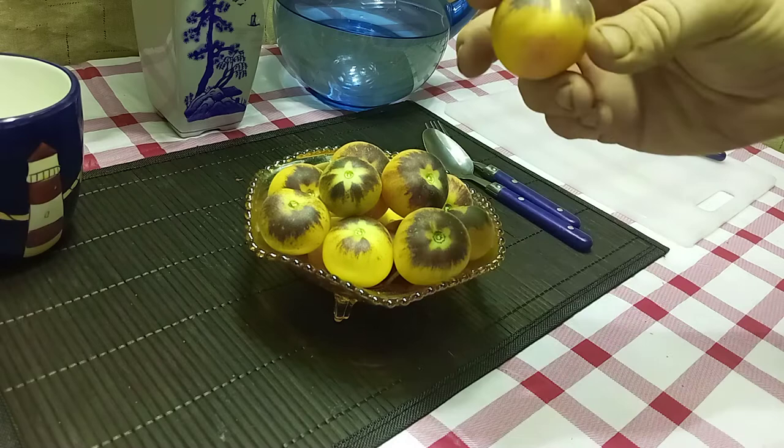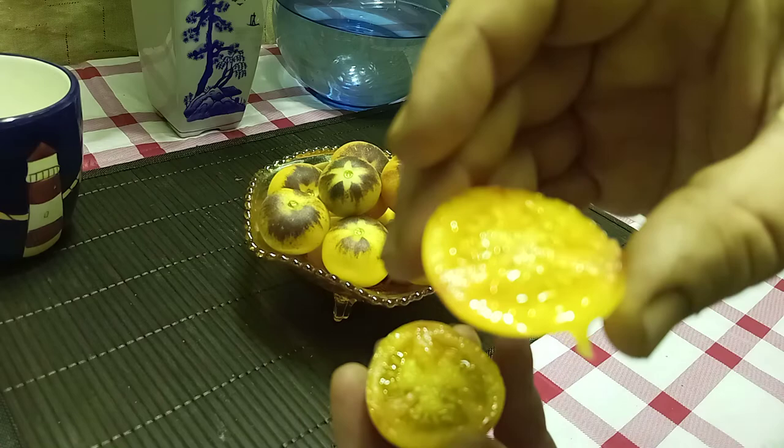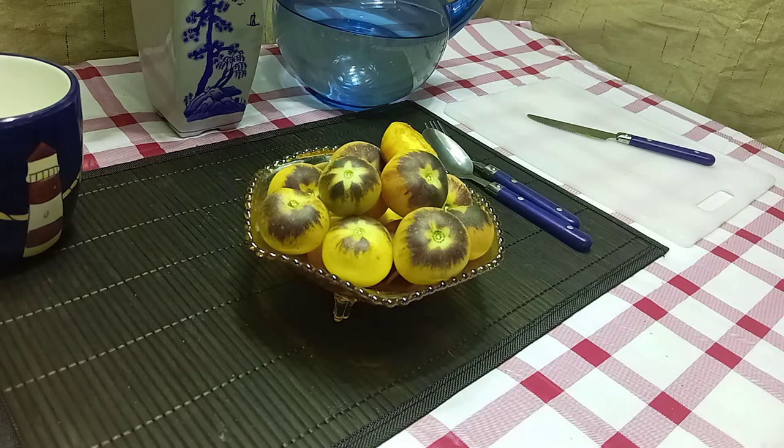Gorgeous tomatoes. Let's cut it open and see what it tastes like. Here's what the inside looks like — bring back a little bit so you can see that. Very sweet and juicy, definitely a great tomato.